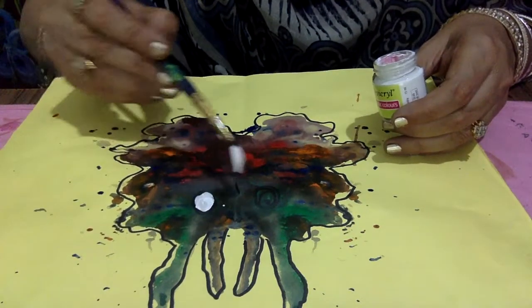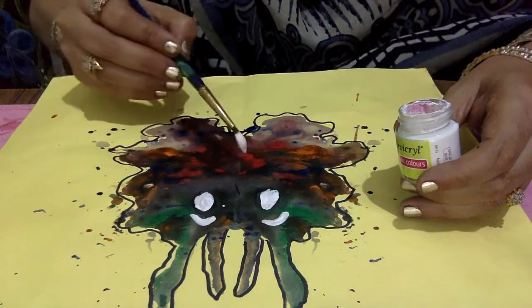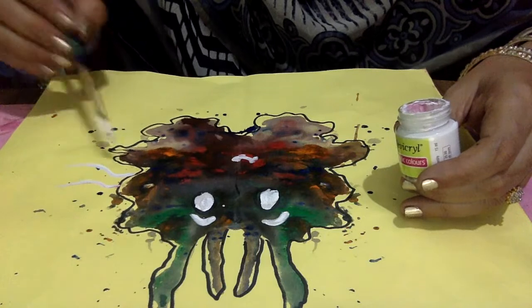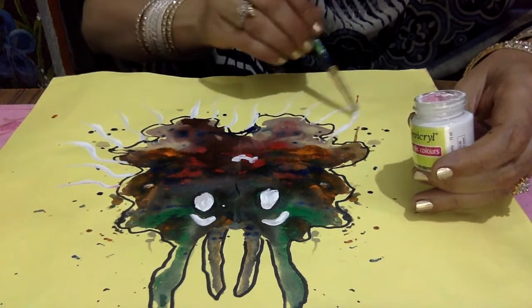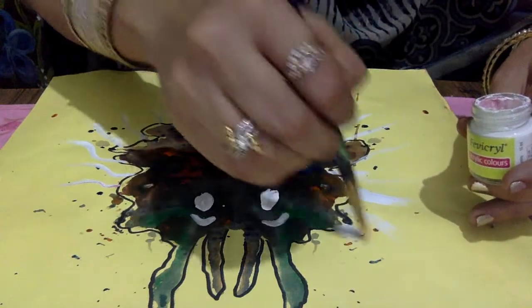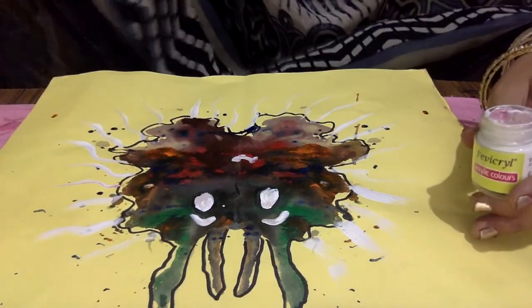Adding white color in the eyes and also adding a mouth. So this is up to you what you create from marble painting with your own imagination. You can create something different. Thank you.